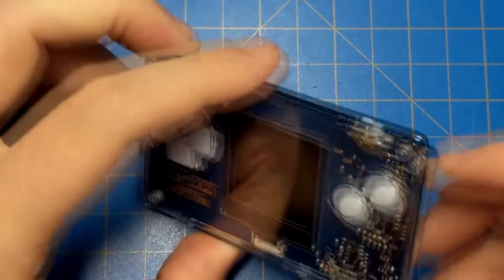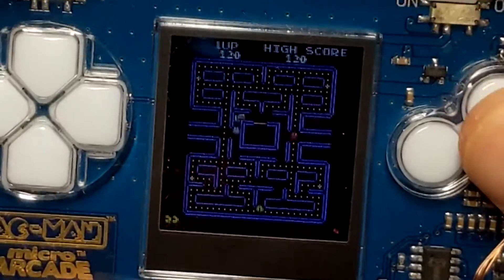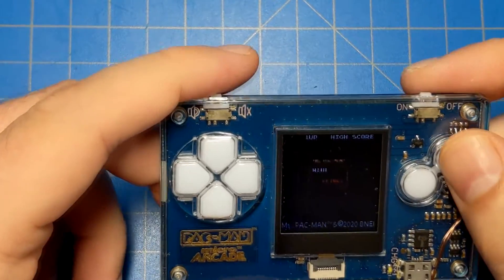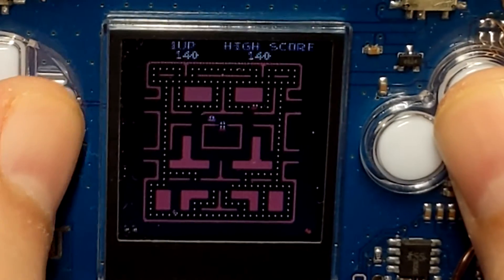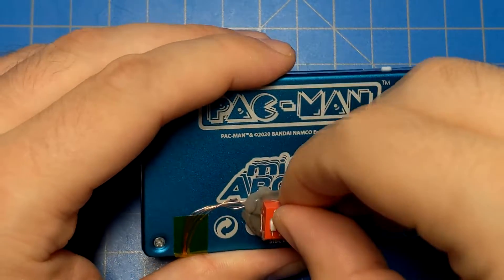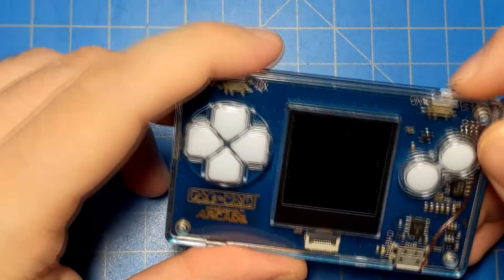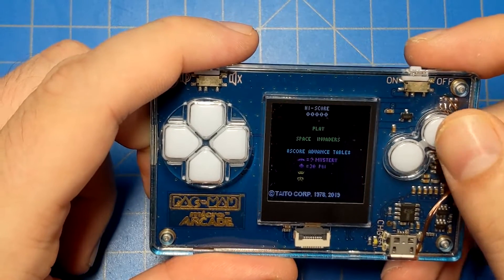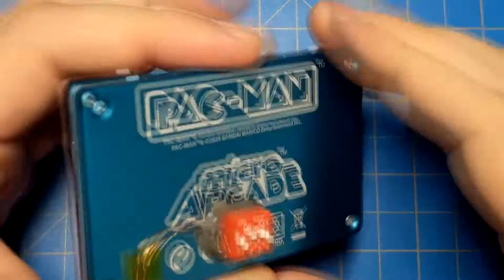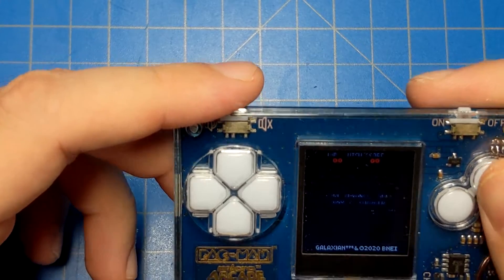With switch one on, I get regular Pac-Man — exactly as it's supposed to be. With all switches off, I get Ms. Pac-Man. Turning the two middle positions on gives me Space Invaders — so now I'm up to three games for the price of one. And there's one more: I also have Galaxian. Four games total hidden in this device.